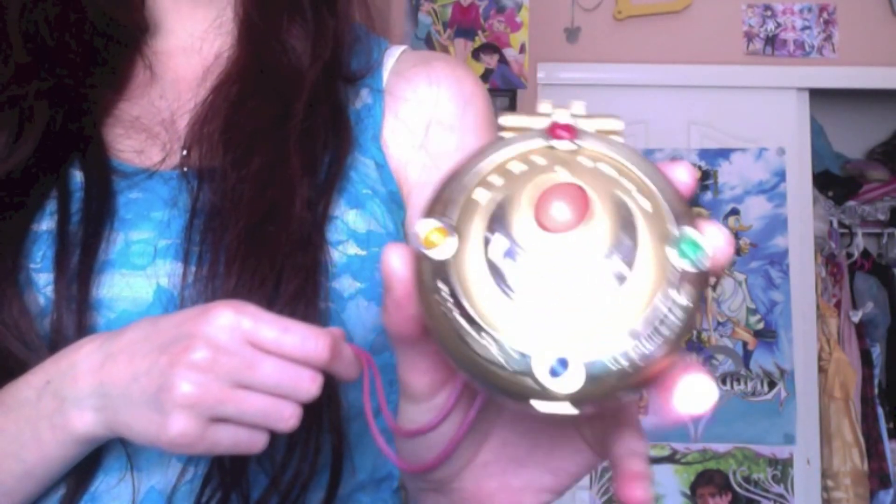I got this locket used for like $35 on eBay. I had been waiting for one of these forever, and it just happened to be just the right one, so I got it.